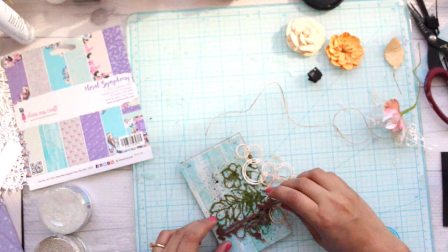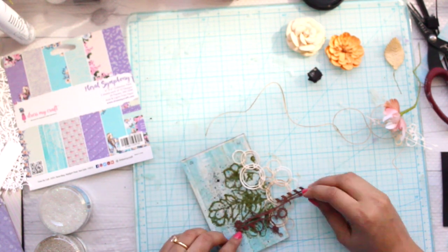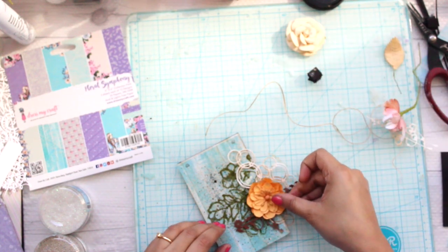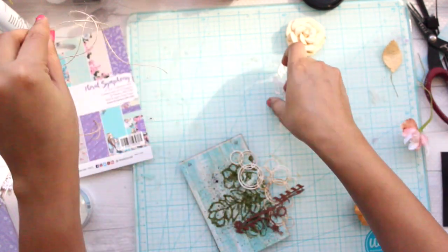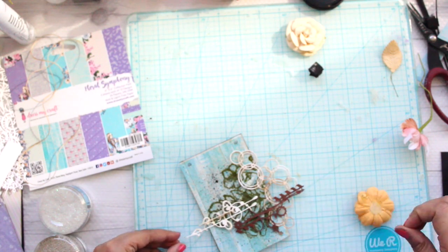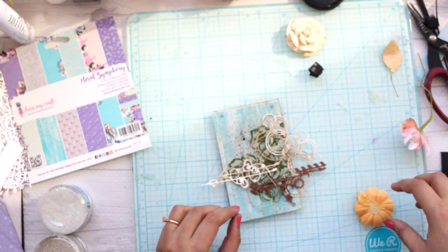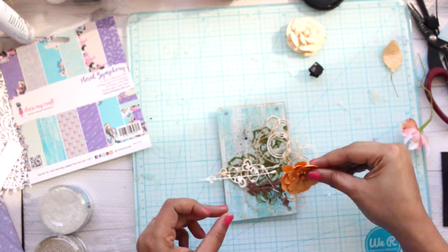In the next few steps you'll see me adding embellishments to my pages, and this part is pretty much self-explanatory, so I'll increase the music volume so you can all enjoy the whole process. Please let me know your feedback — what you'd like to see and if there's anything you want me to improve upon.